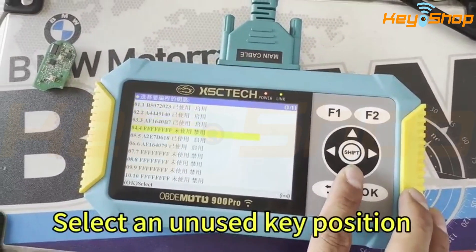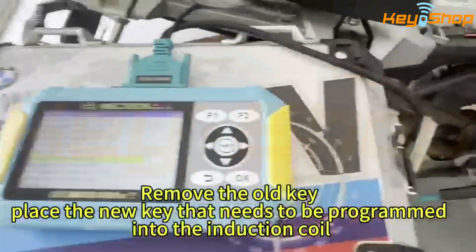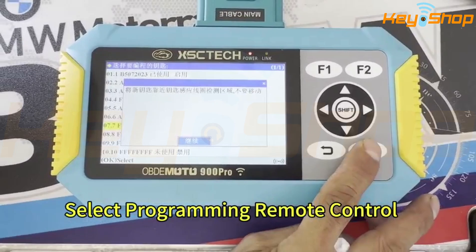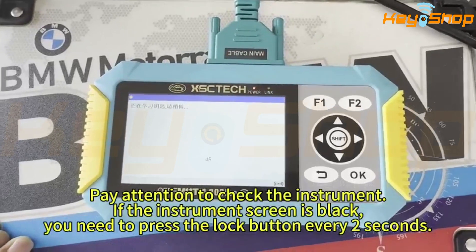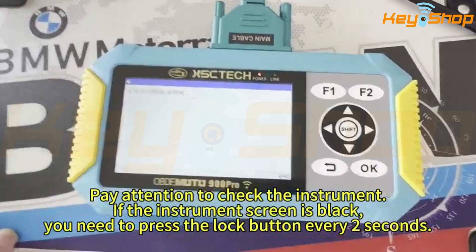Select a new use key position. Remove the old key and place the new key that needs to be programmed into the induction tool. Select programming remote control. Learning the key. Pay attention to check the instrument. With the instrument screen on the left, you need to press the button on the left in a second.